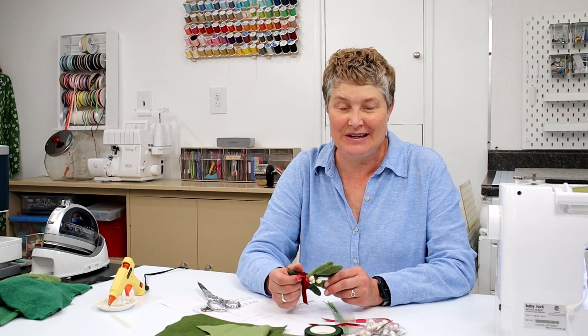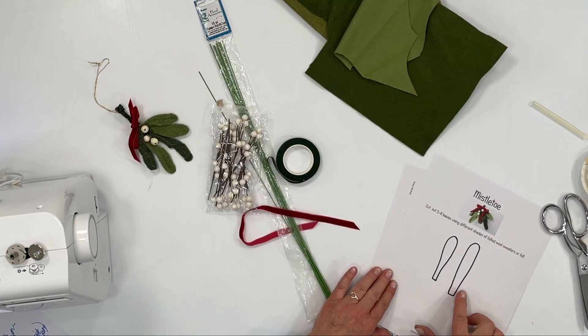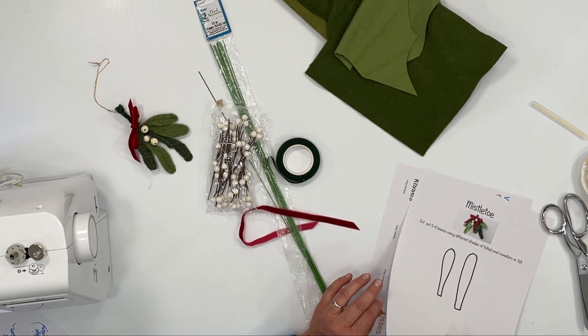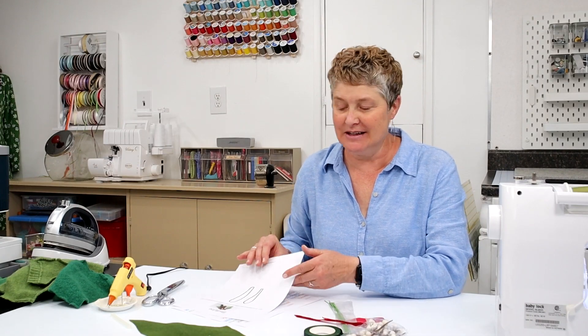It's a holiday decoration that you can save and get out every year. At the end of the video I'm going to show you some fun ways to display them and use them for holiday gifts. You can download the free printable that has the pattern of the leaves — it's a pretty no-brainer shape, but you can download that for free. I'll put the link in the description.